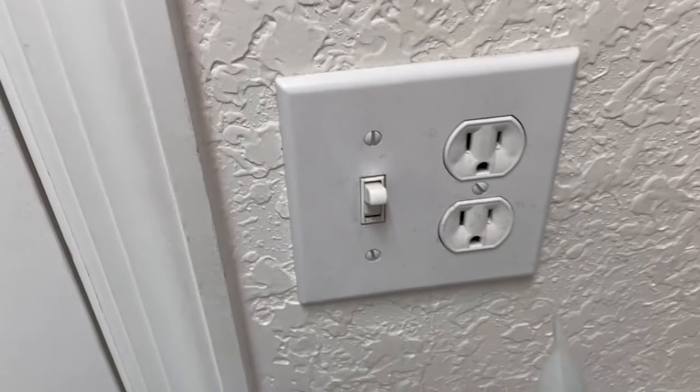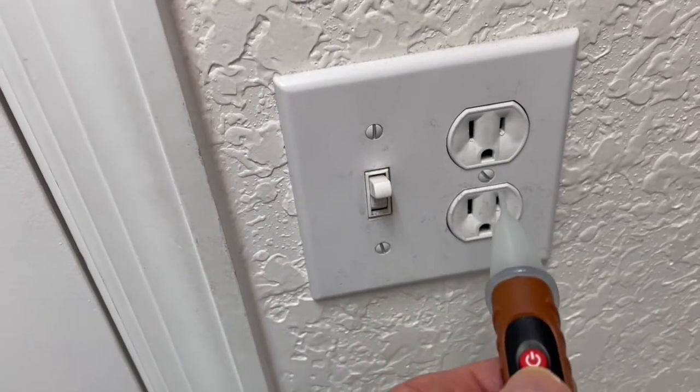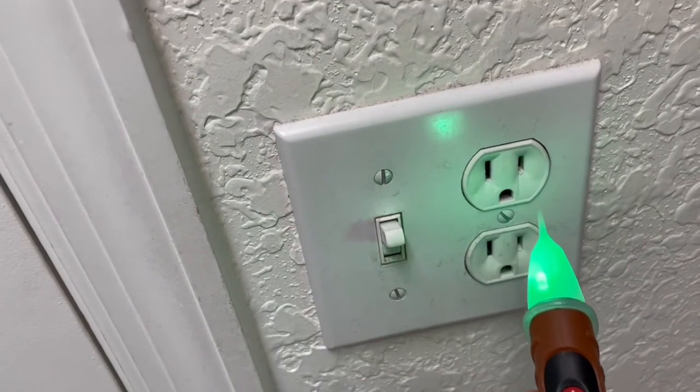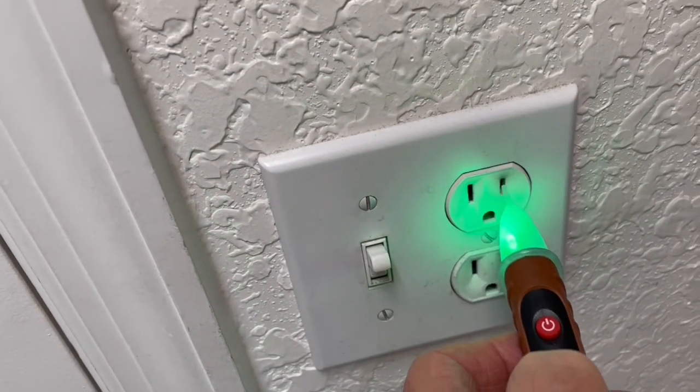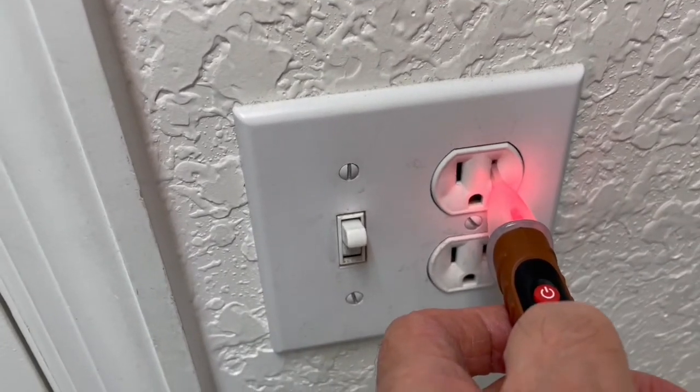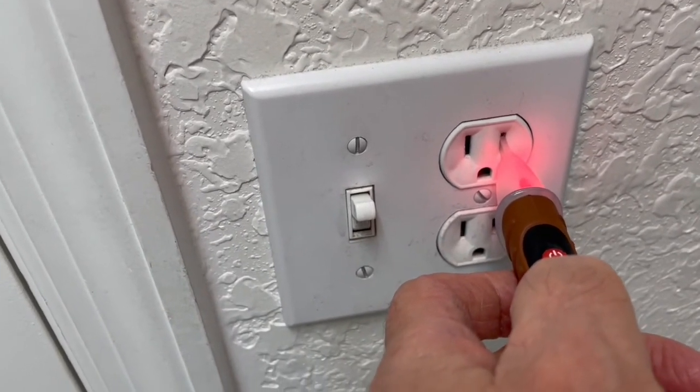Here is a simple explanation on how this tester can be used. Once you turn it on, the LED turns green, and once it comes in close contact with a live circuit, the red light comes on and an audible sound is heard.